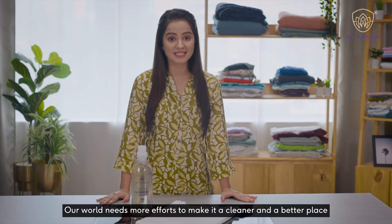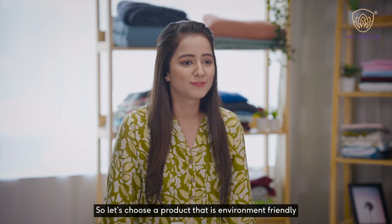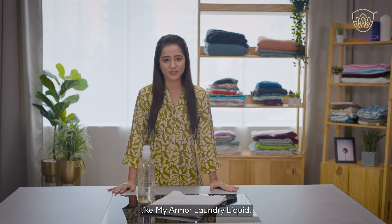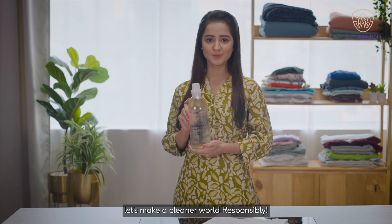Our world needs more efforts to make it a cleaner and a better place. So let's choose a product that is environment friendly, like My Armour laundry liquid. My Armour eco-friendly laundry liquid — let's make a cleaner world responsibly.